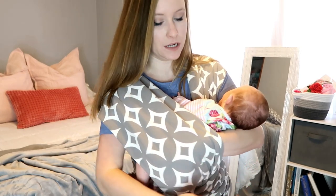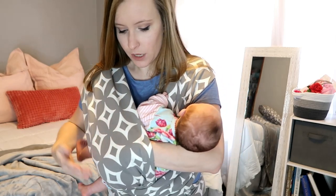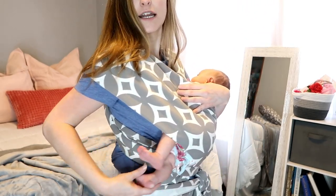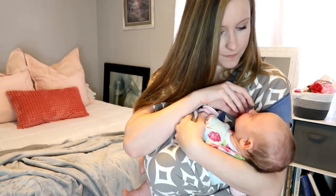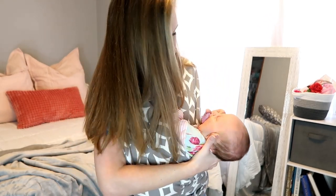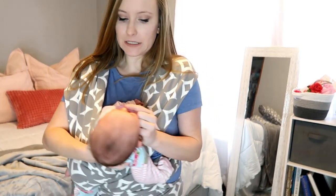I don't typically nurse in my wrap unless I'm out and about — that's when it comes in really handy if you want to be covered. The wrap does a lot of the supporting for you. Just slide her that way a little so her butt is in there and her feet are just kind of hanging out. Take your hand and support her head.